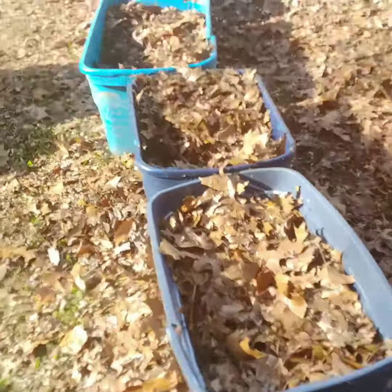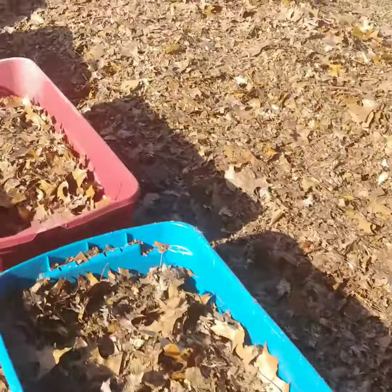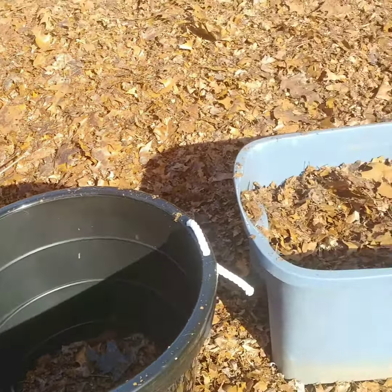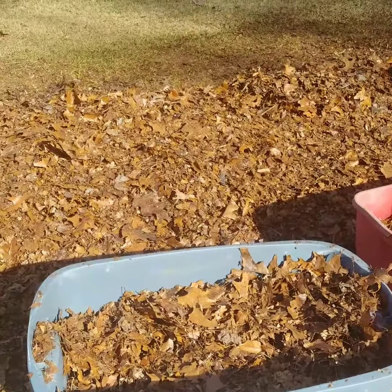These black ones, I hadn't put anything in them yet. As I was mowing here, I threw a little bit in all of them as I was cutting. But I'm going to fill all these totes with leaves.